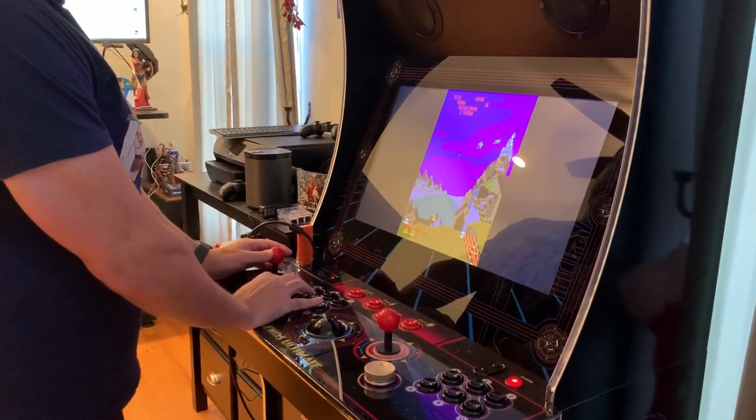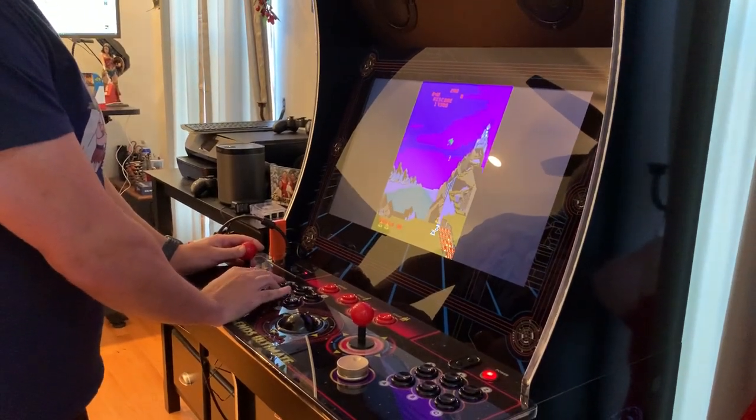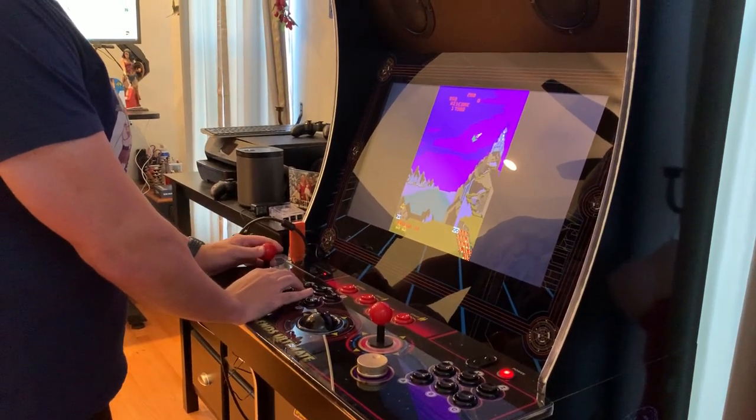I can basically play any game on the Dreamcade Replay, just like with the Raspberry Pi 3B Plus.